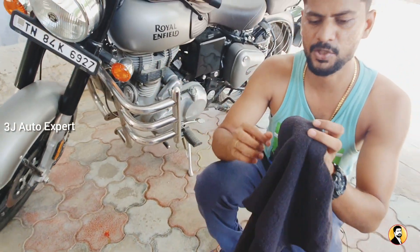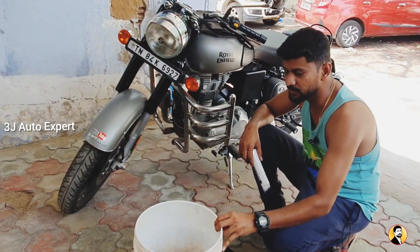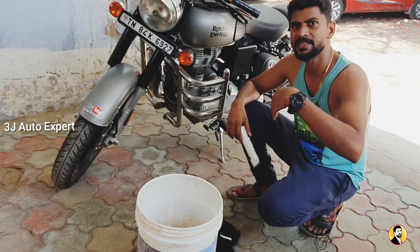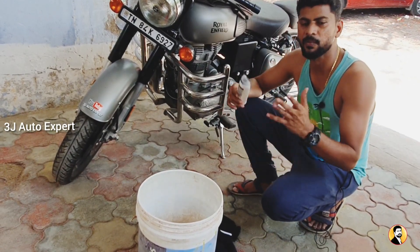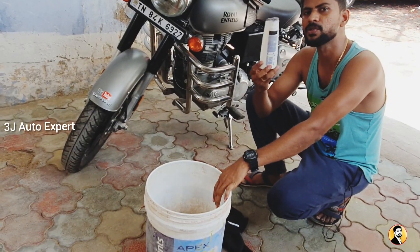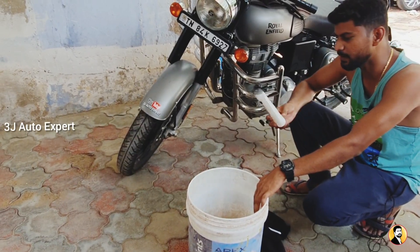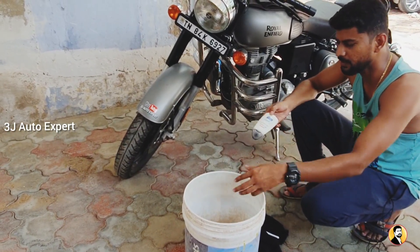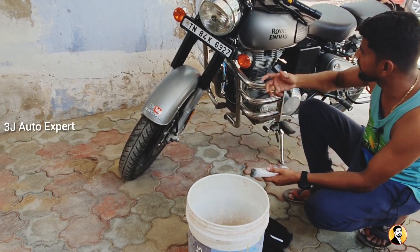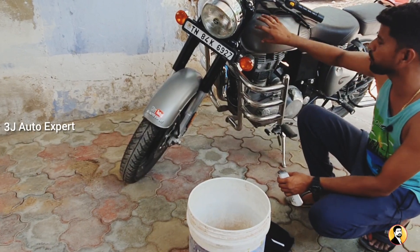This cloth is soft and quiet, and it has a plastic-safe wash quality. You can clean by starting from the front. If you use the cloth with shampoo in water, we can wash it properly. You need water in a mug and shampoo — apply a few drops of shampoo to the wet surface.